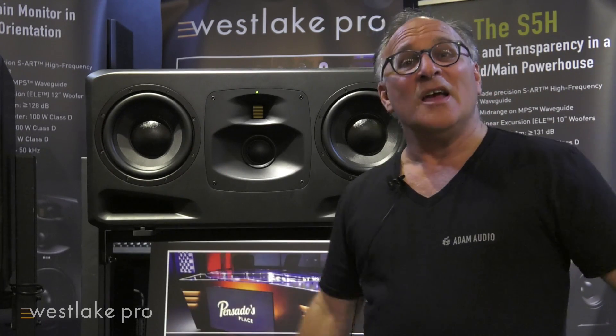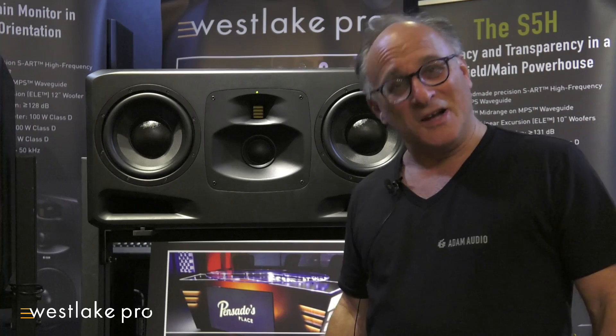Hi, I'm Scott Esterson. I'm with Atom Audio. I'm here to talk about the new S-Series. Currently, I'm in the Westlake Pro Immersive Sound Room — a great sounding room. Come on out and visit.